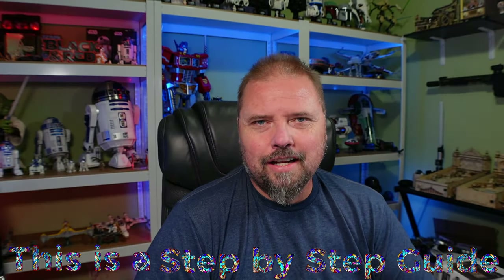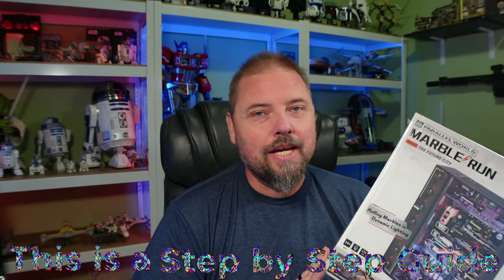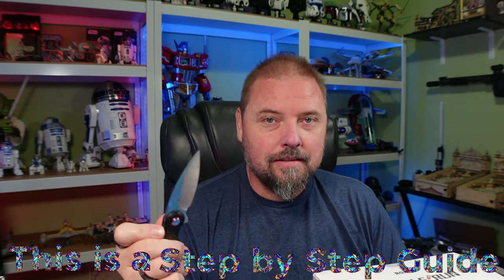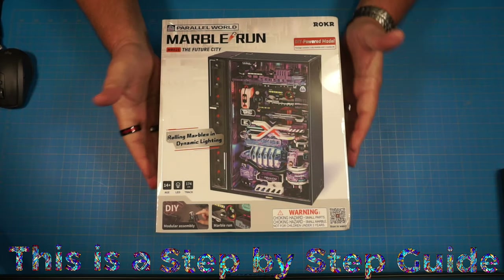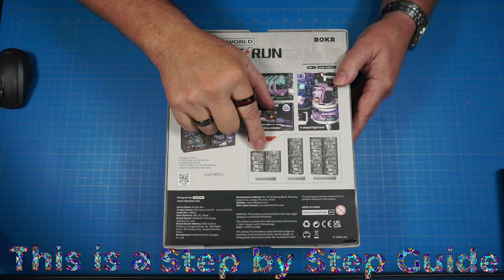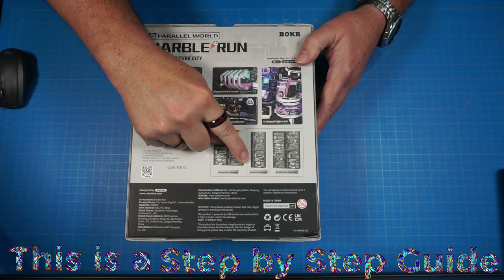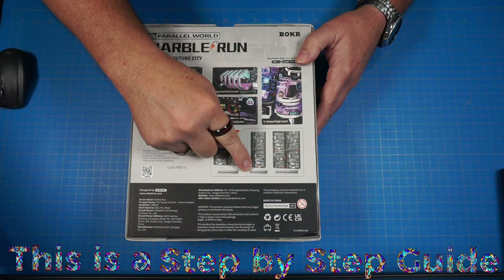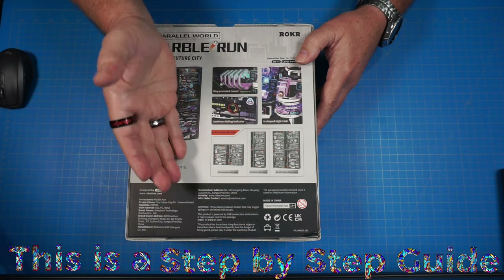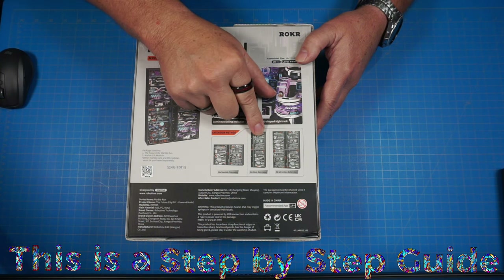Welcome back to the channel. This is the Future City, part two of the parallel world. You can connect up to four together. I'm going to set it up so the marbles come all the way up to the top and then come all the way down through both models. When I get two more, I'll connect them on the sides and change out the diverter at the top.